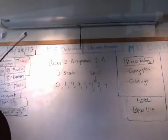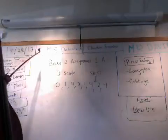Hello. Today I would like to go over base 2 assignment 1A, the D scale.